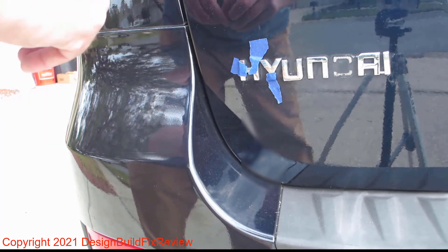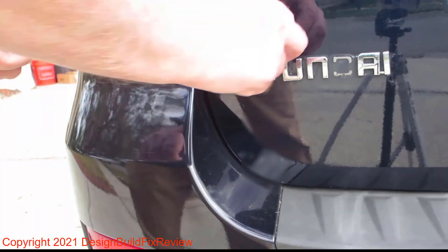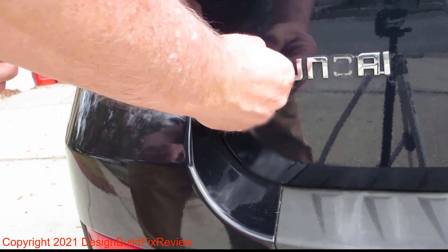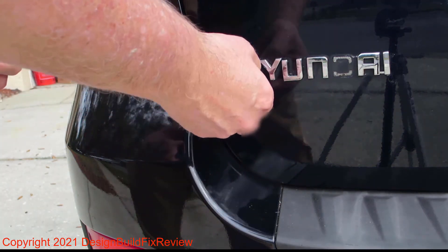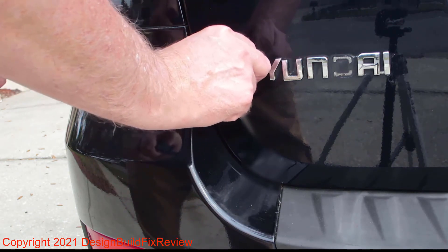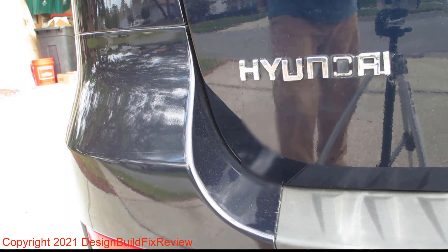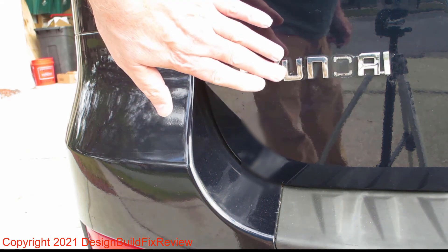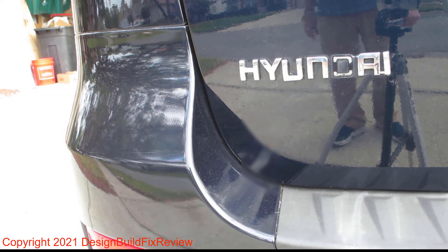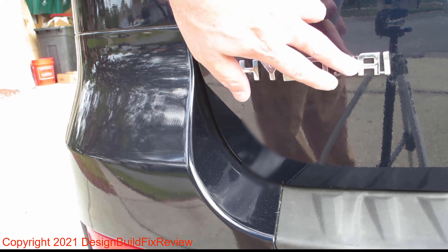The Gorilla glue — I really like it. It's never failed me to glue anything. It's not super glue but it acts like super glue, and that's why I like using it. I even used it for my car mirror when the mirror fell off. These are on there good — they aren't moving. That one's a little crooked but crooked's better than nothing. The 'I' was one I knew was going to give me trouble.